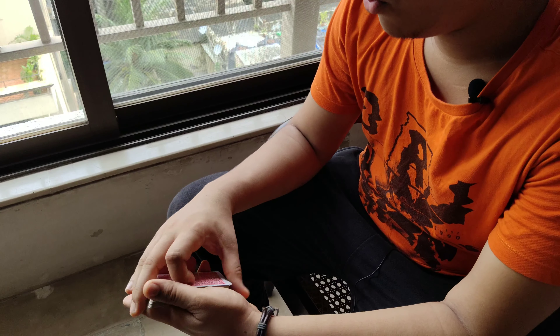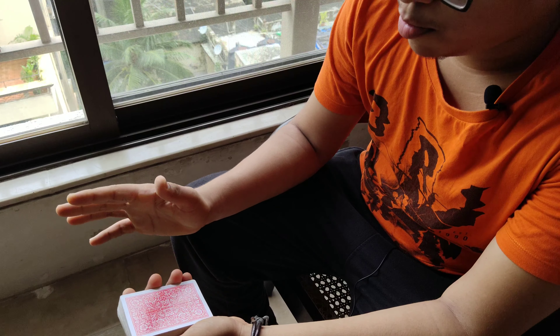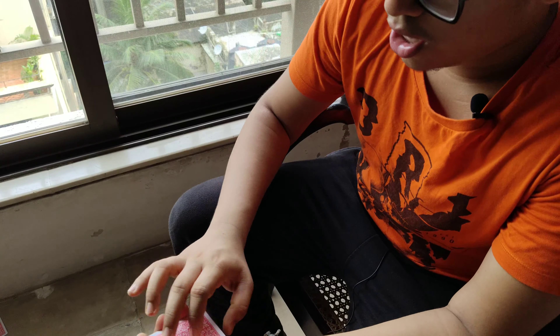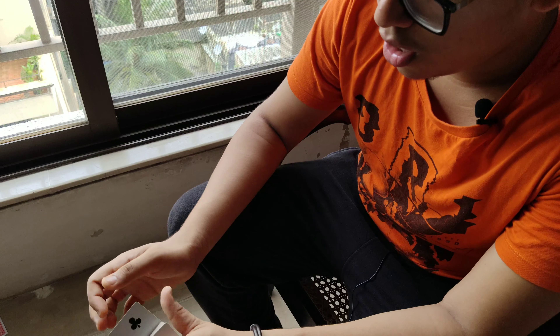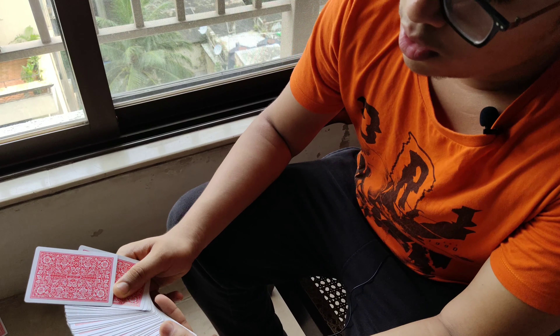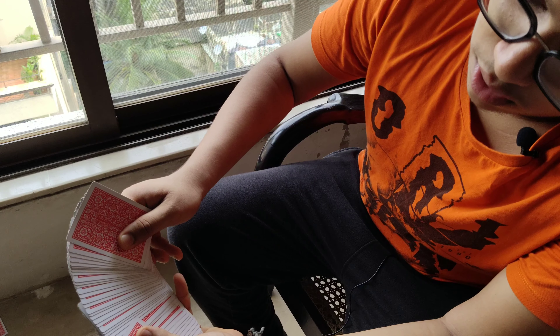Step one: protrude the card approximately halfway. More than that, it will just tip over like this. So the card should be approximately halfway upwards. Then spread the cards. When you complete the spread, tilt your hand a bit and let gravity do its work.